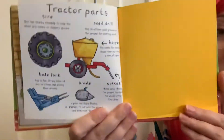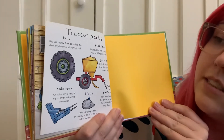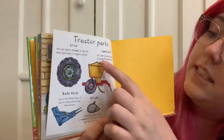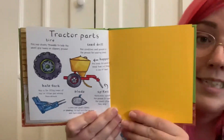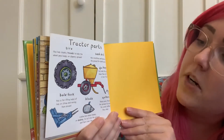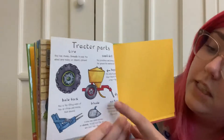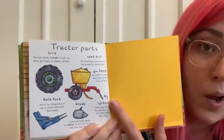And there are the tractor parts that we learned about. The tire — that has chunky treads to help the wheel grip bumpy or slippery ground. The seed drill — this scratches small grooves in the ground for planting seeds. The hopper — this holds the seeds and blows them out through a row of tubes. The spikes — these move through the ground to cover the seeds after they drop.